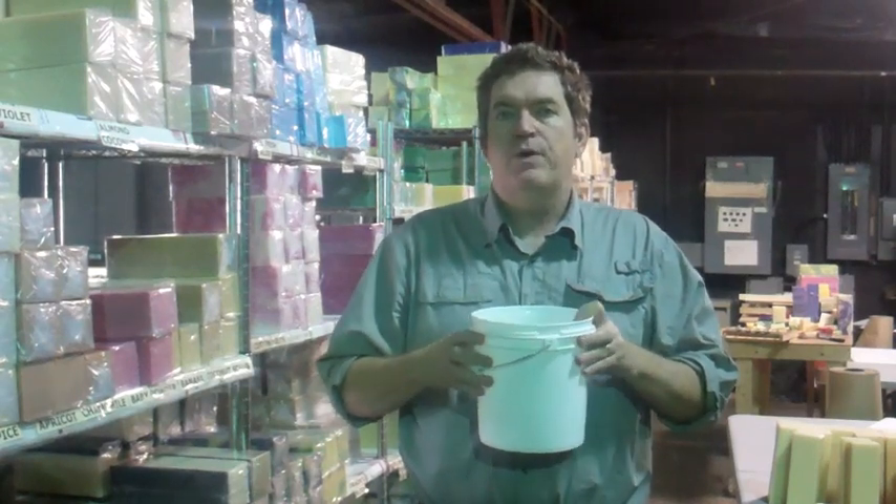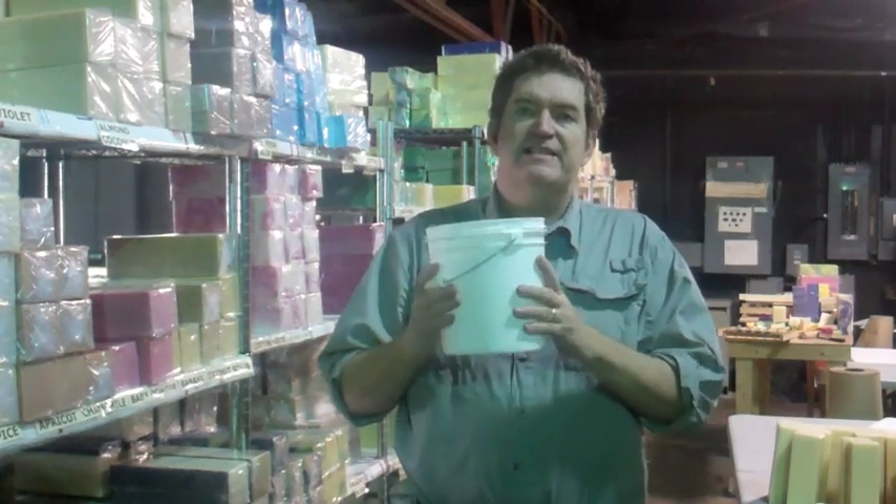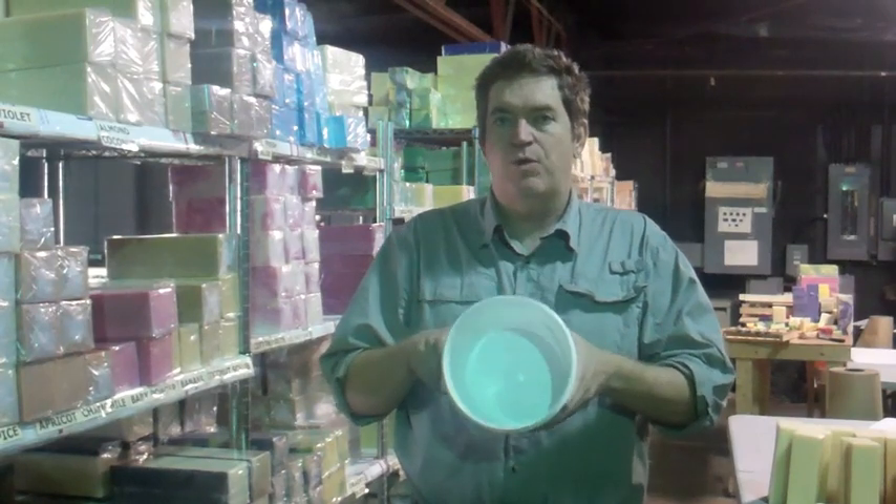Our lotion — we have a couple. We have a more commercial one and then we have the one that is 85% organic, which is really cool. We're really excited about our lotion formulas working out really, really nice — nothing but great reviews on that. This is the one gallon size and this is the one that we use.